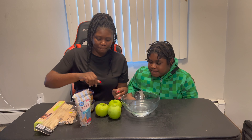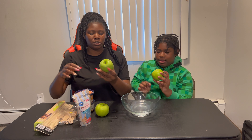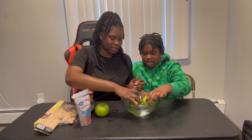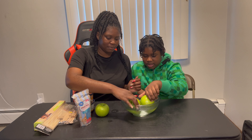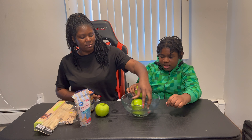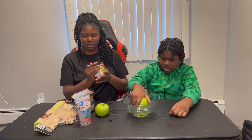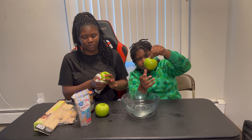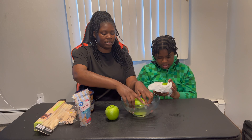First, we're gonna both take an apple. What you do first is dip your apple in warm water so all the wax can come off your apple. Just keep on rolling it around. Now we're going to dry the apple — drying this one too.